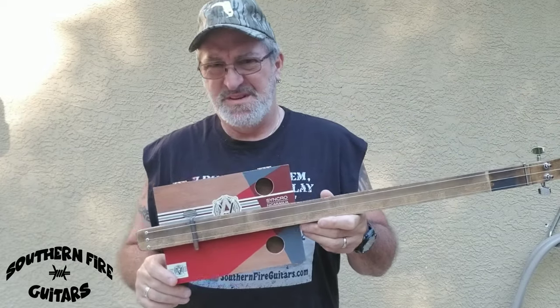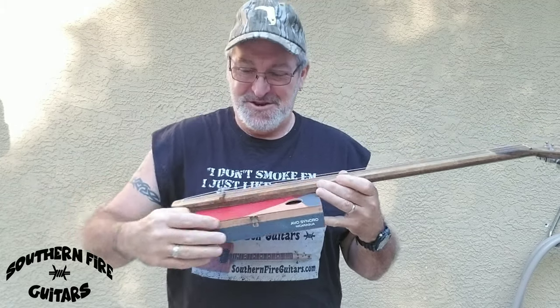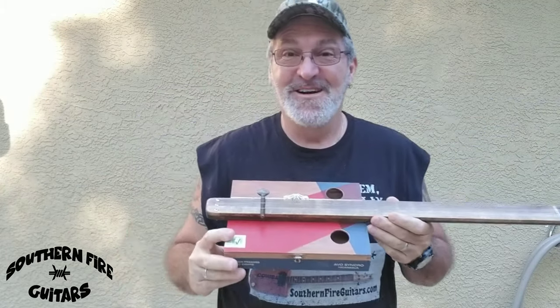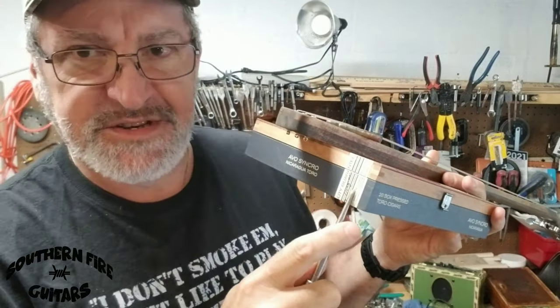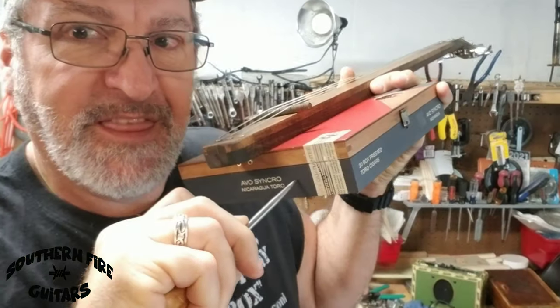I thought about whether I really want to go through all that work putting a piezo pickup in this, but then I realized with this guitar you don't even have to take the strings off to get in the box. So it's gonna be easy. Now the first thing I want to do is put a jack right back here.